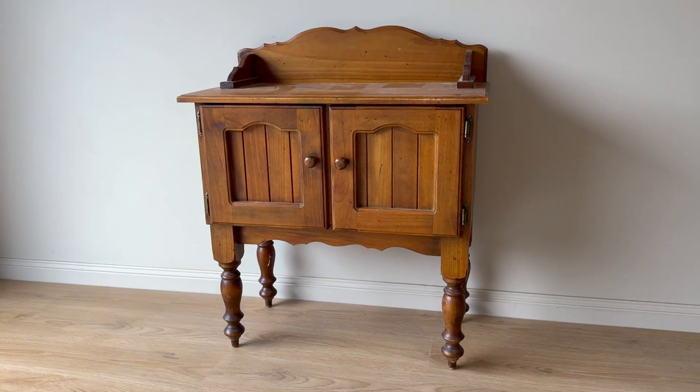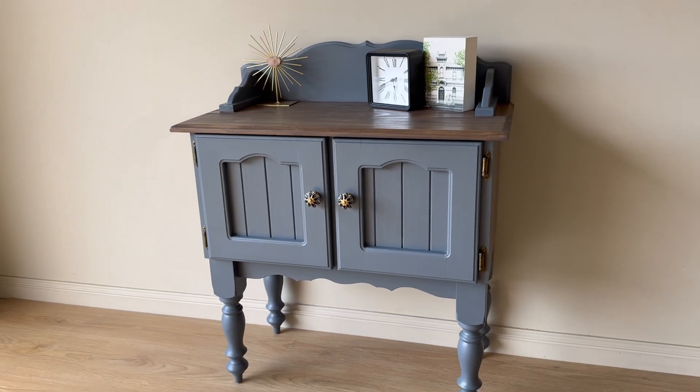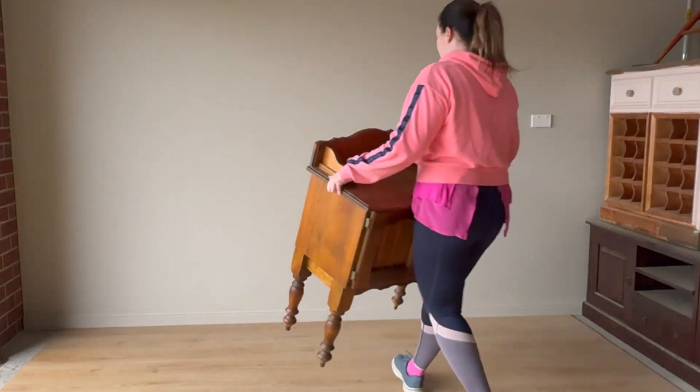In this video, we're going to take this cute little desk, give it a makeover and turn it into this. If you're interested to see how I do it, keep watching.